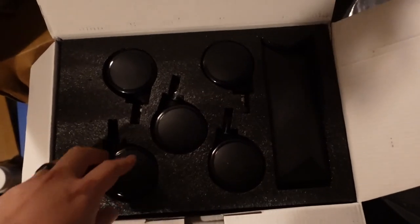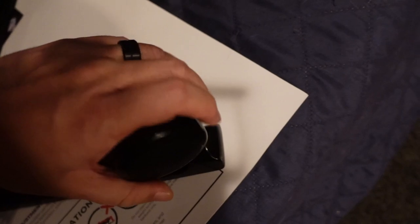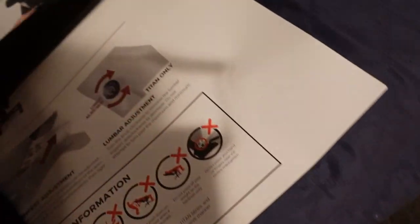Insert the five casters — here we go. They're supposed to have a satisfying click. Oh, there's one — there was the click! Number two: turn the wheelbase right side up and insert the hydraulic piston.